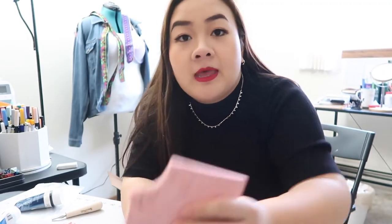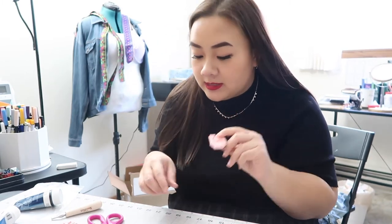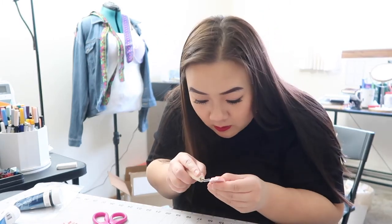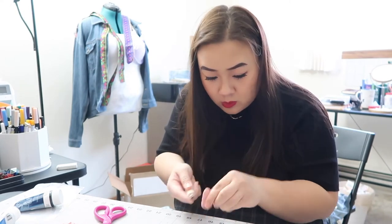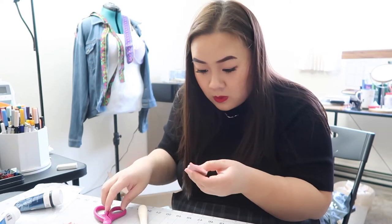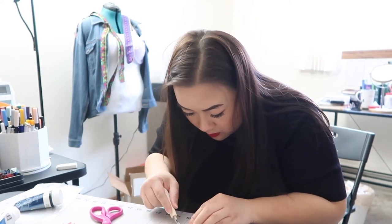I didn't record everything but I finished three more designs. I'm just going to cut them up and shave off the excess. All done — now I'm going to test them out.